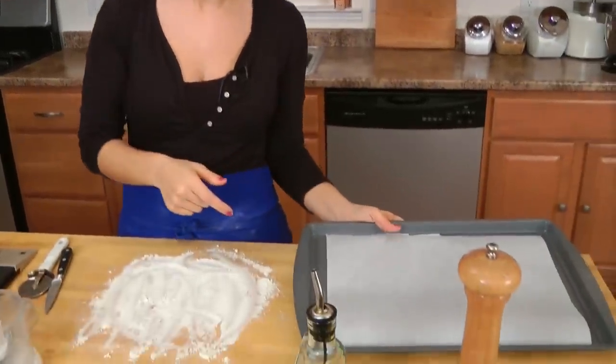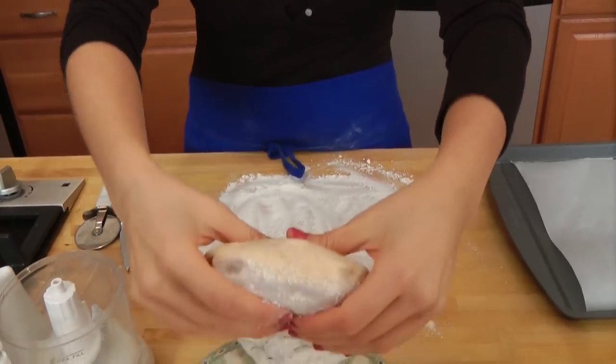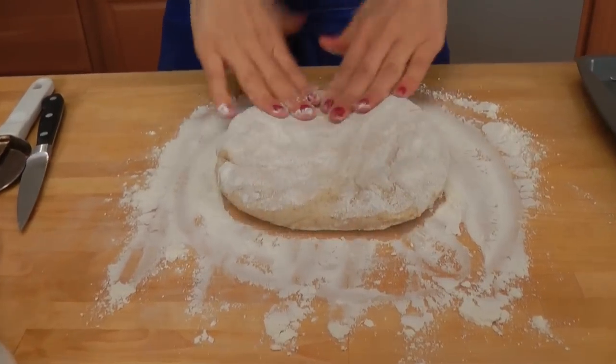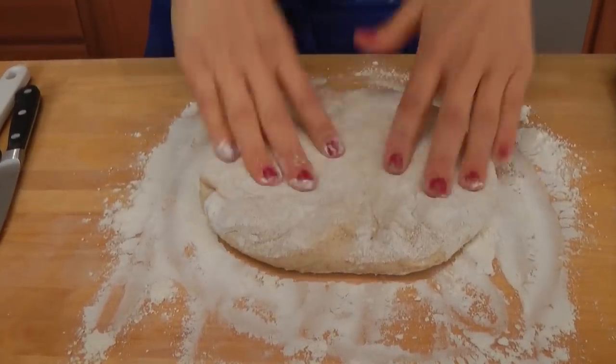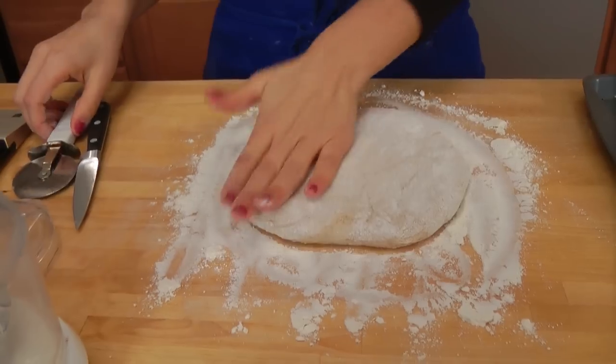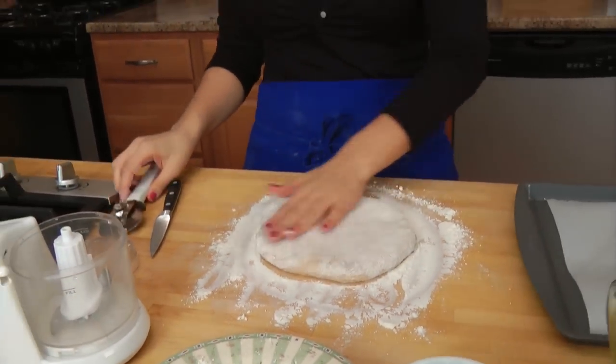The first thing you want to do is get your oven to 400. The second thing is take a sheet pan, and I just put some parchment paper on there so it doesn't stick. And then on my work surface, I put some flour. Now for the pizza dough, you can either make your own — you can check out Laura in the Kitchen for a recipe — or you can buy it at your supermarket or your favorite pizza shop.